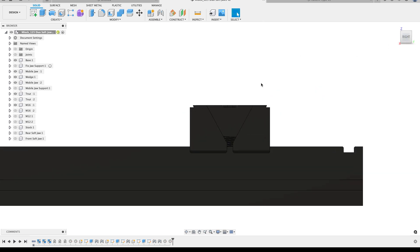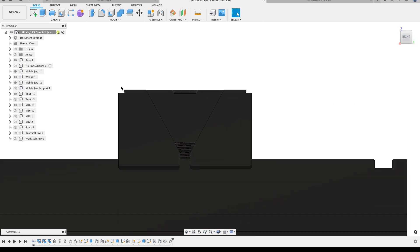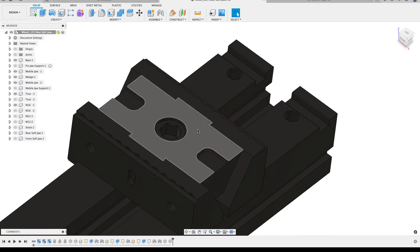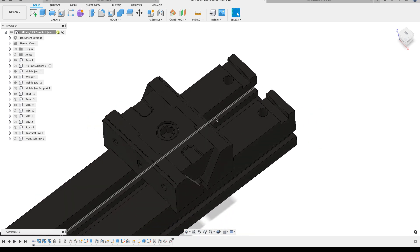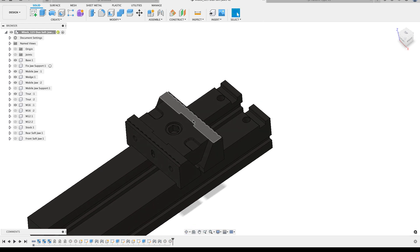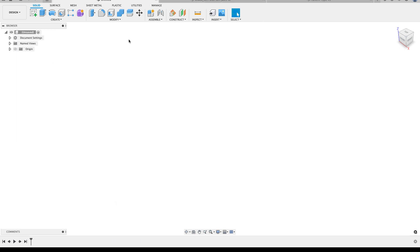I'm going to design this fixture plate so that the jaws have dovetails built into them, and I'll build the same dovetail cut into the fixture plate. I can simply put the fixture plate over the top, clamp it into the dovetails, and when I tighten the fastener it'll expand out the jaws and create the pressure I need. That will allow me to quickly bolt up the fixture plate.